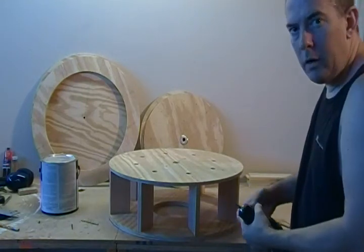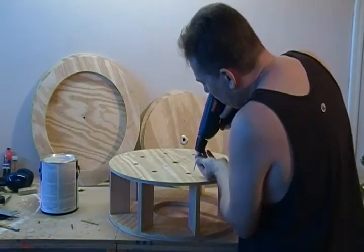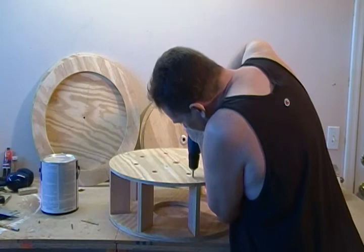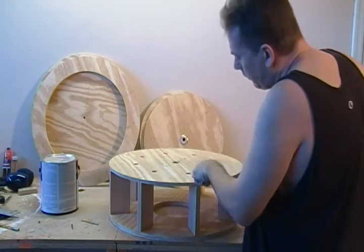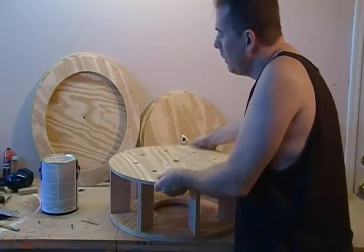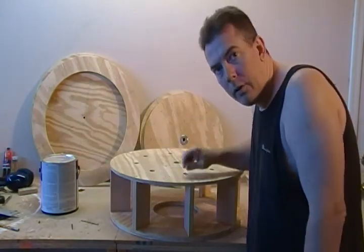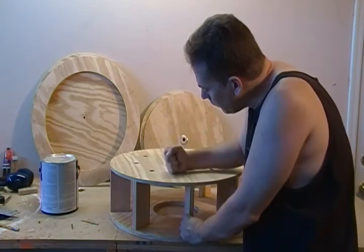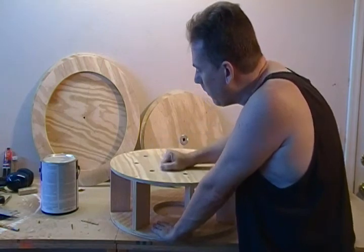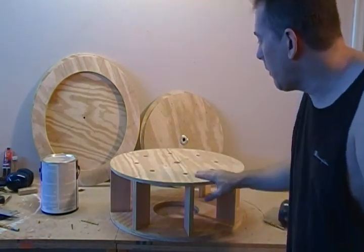Then I'm taking our deck screws — one and a half inch deck screws — and just driving them down flush inside there. I'm going to do that all the way around. Even as it is, it's a pretty sturdy structure, but we want to make sure this thing is really strong. It's going to be our entire turbine that's going to be mounted. Go ahead and do that and I'll see you in the next operation.